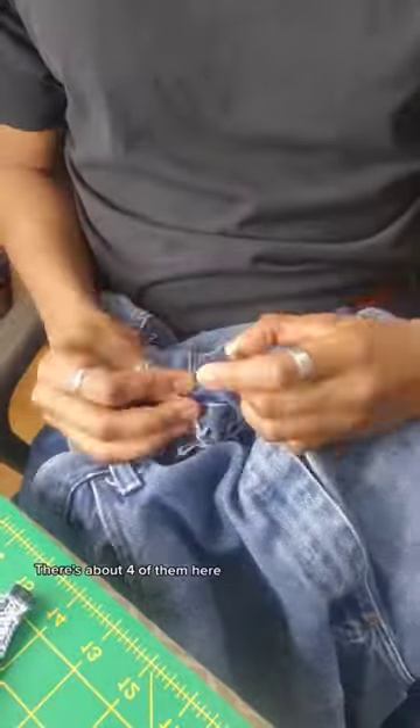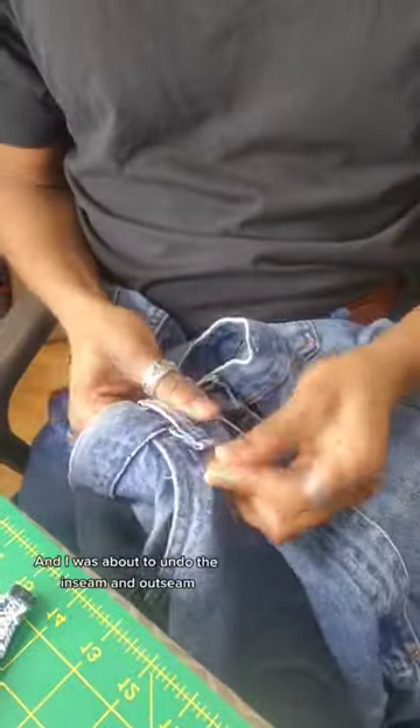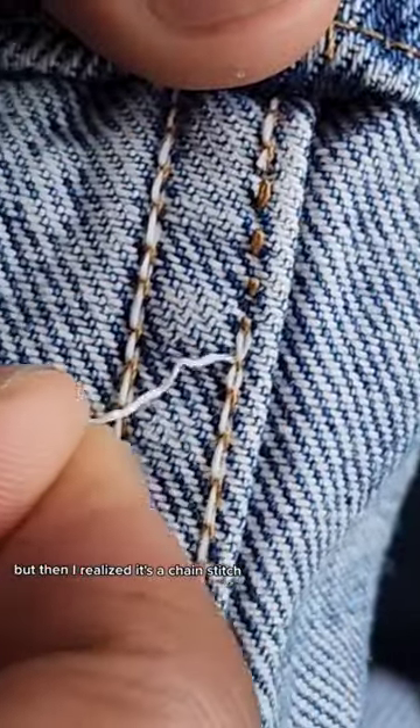I'm taking off the belt loops from the front — there's about four of them. I was about to undo the inseam and out seam, but then I realized it's a chain stitch. I can just pull it and it'll completely fall apart. Most jeans have this, so if you want to undo seams, definitely look for it. You can just pull it — it saves a lot of time.